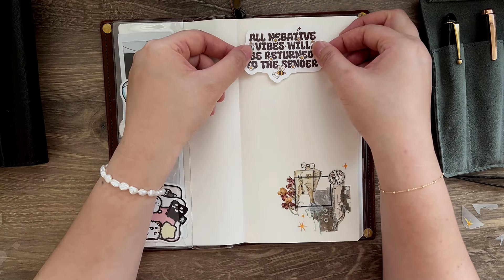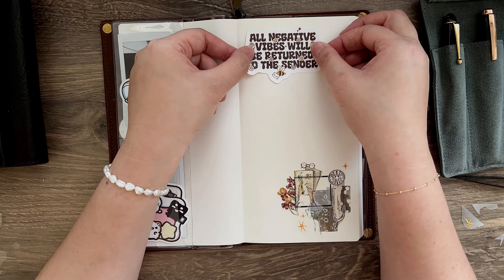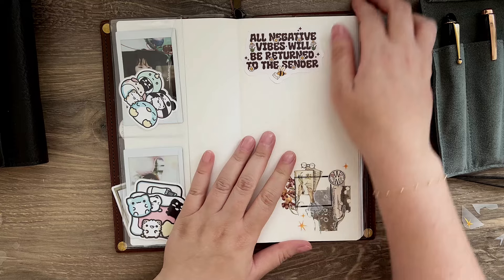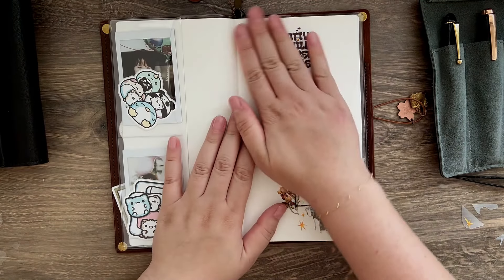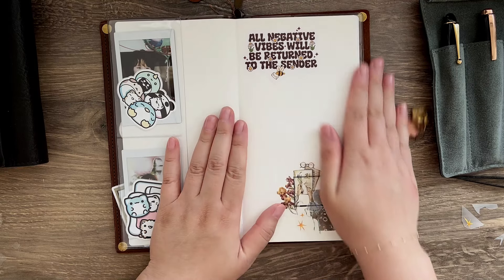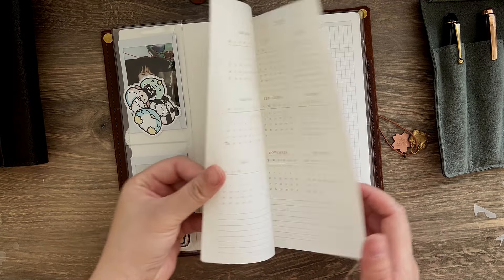I feel like the top corner is a little empty, so that's when I put down vinyl stickers. I feel like the color scheme matches the whole brown tone here, and I really like this quote. So yeah, I am really happy with how it turned out.